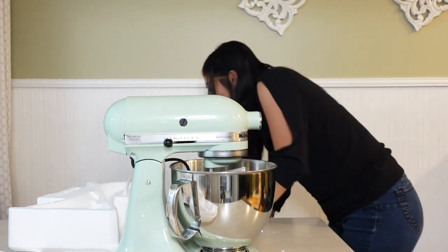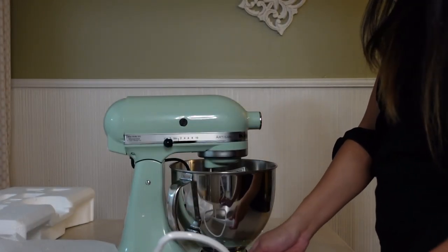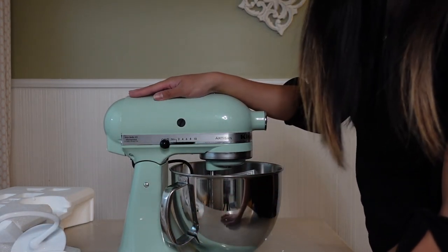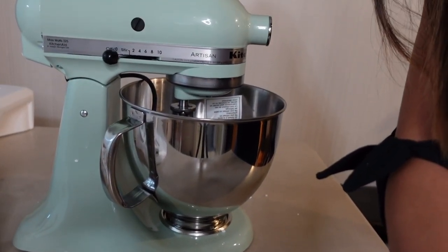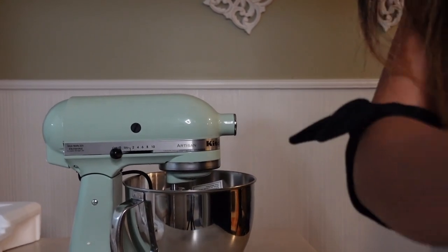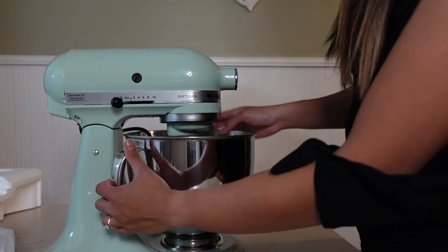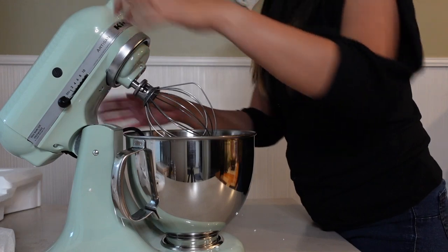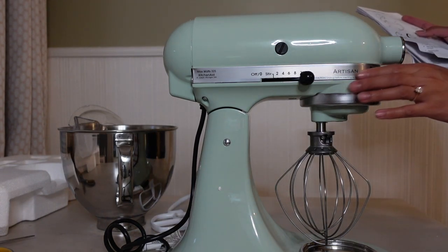Wow, that was so heavy — it comes with really nice, secure packaging. So it comes with this protective piece, and then of course here's the mixer. It is so pretty — let me move it closer so you guys can see. It is really, really beautiful. I really love this color so much. Here's the stand mixer in pistachio — super nice. I have no idea how to operate this, but here's how you lift it, and here's the bowl.